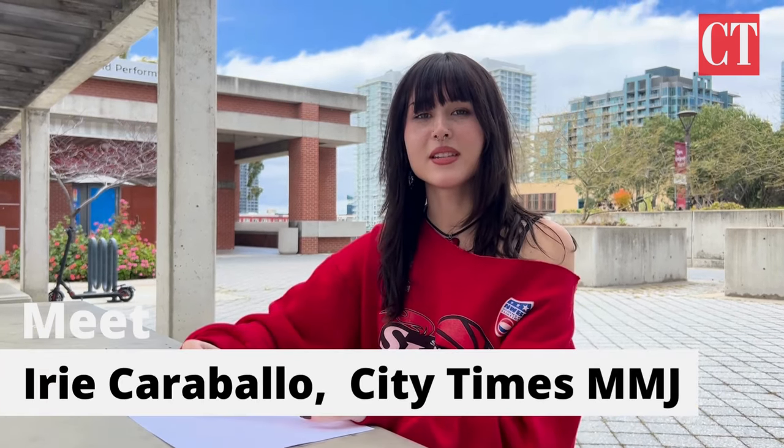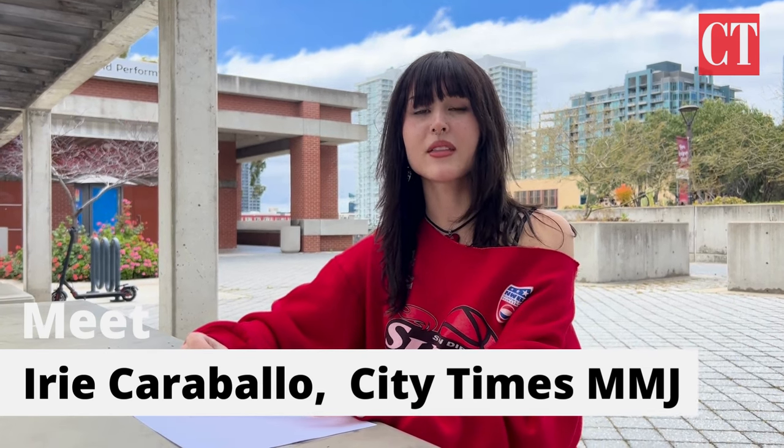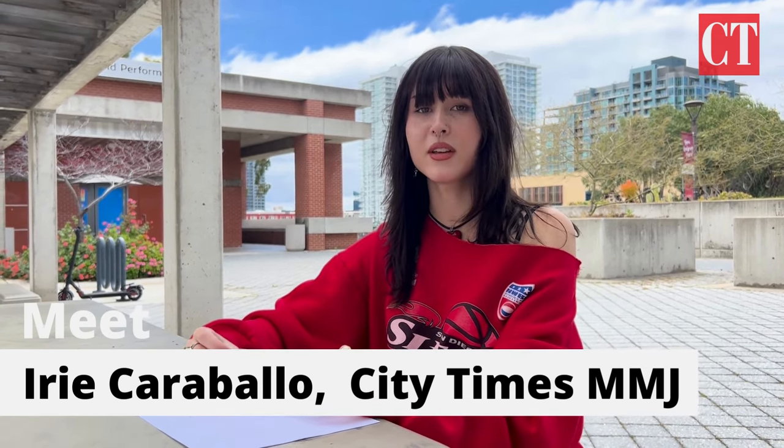Hello everyone, this is Eirik Atabaya with the City Times Media. In honor of this month's solar eclipse on April 8th, I will be showing you how to safely view the eclipse without safety viewing glasses so that you don't get permanent eye damage from looking straight up at the sun.